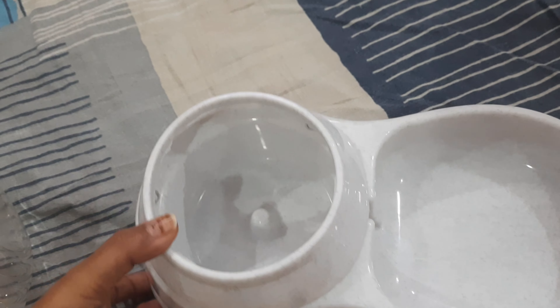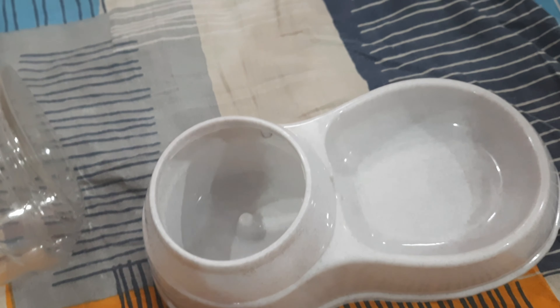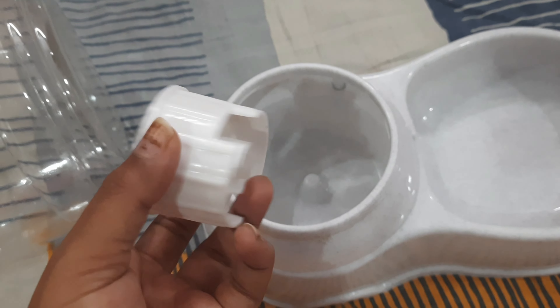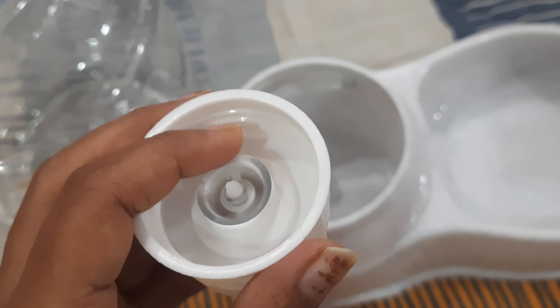The base has a bowl where the water is going to come out and be stored, and from there they are going to drink the water. This cap is doing all the work — on one side a vacuum part is given.